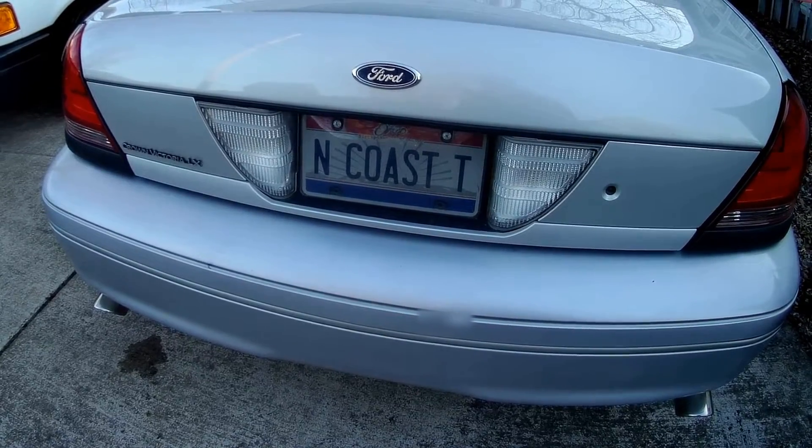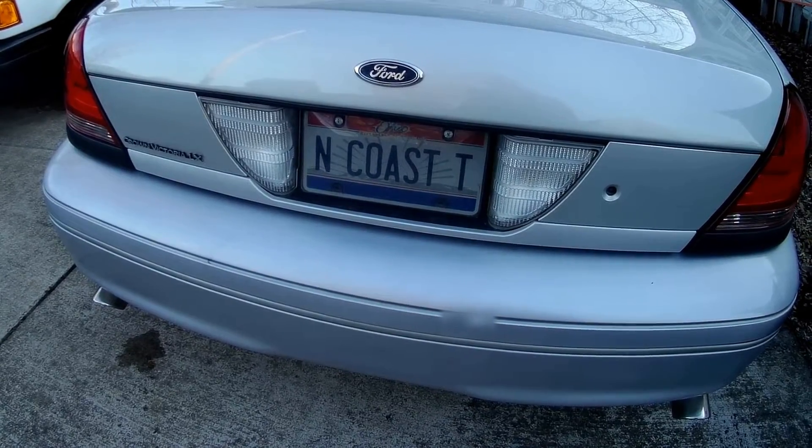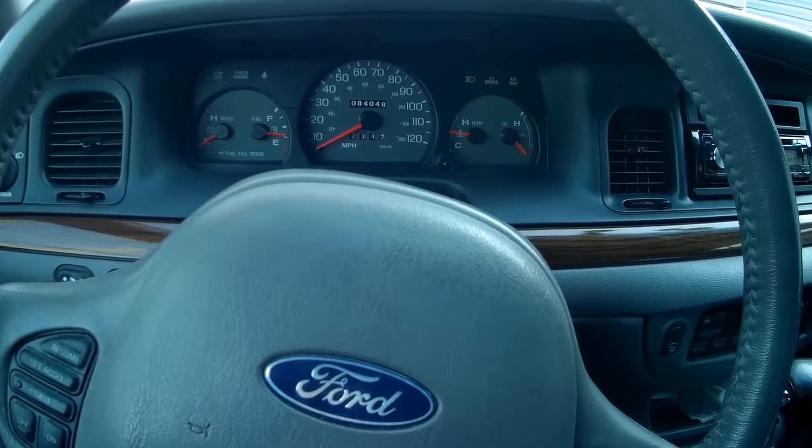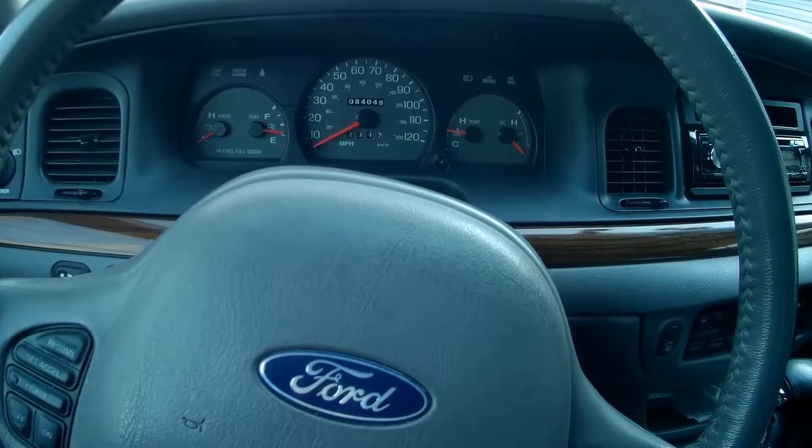Hello YouTubers and YouTubees. We're going to be working on the Crown Victoria LX Sport today. We're going to do the dash cluster LED conversion.